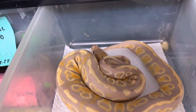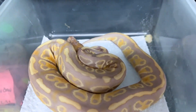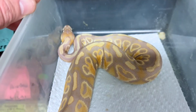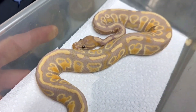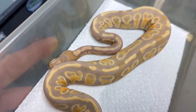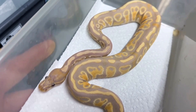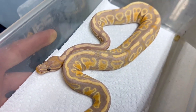Here's his sister. What looks to me to be super hurricane, hypo, enchi, rainbow. She still has a lot of her purples and oranges. These have nice size already — they'll be a year old next month. These are going to be the cornerstone of a lot of breeding programs in the future.